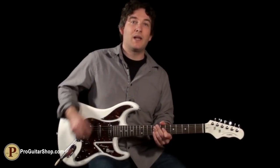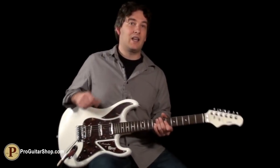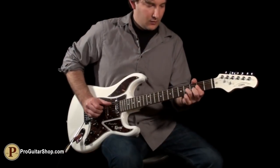And there's even more tones in the Cobra by lifting up the second tone knob, which engages the neck pickup, so you can get the neck and bridge for that classic twang.